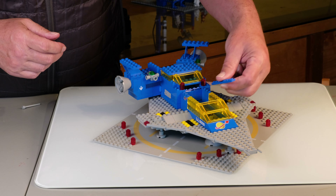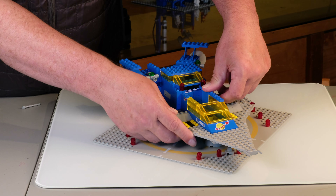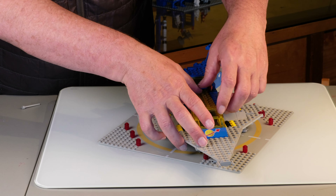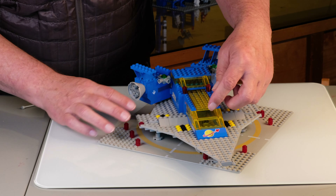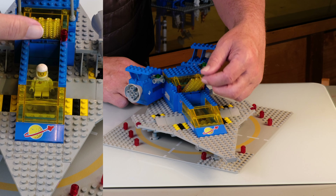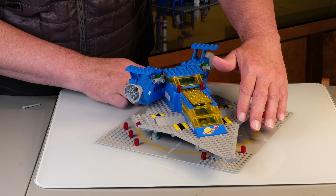And then we're going to put a little dome on — or not really a dome, it's more of a flat piece that I think is unique just to the space sets. That's a really cool piece. And there's our little spaceman in there driving the steering wheel — he knew how to do that well.